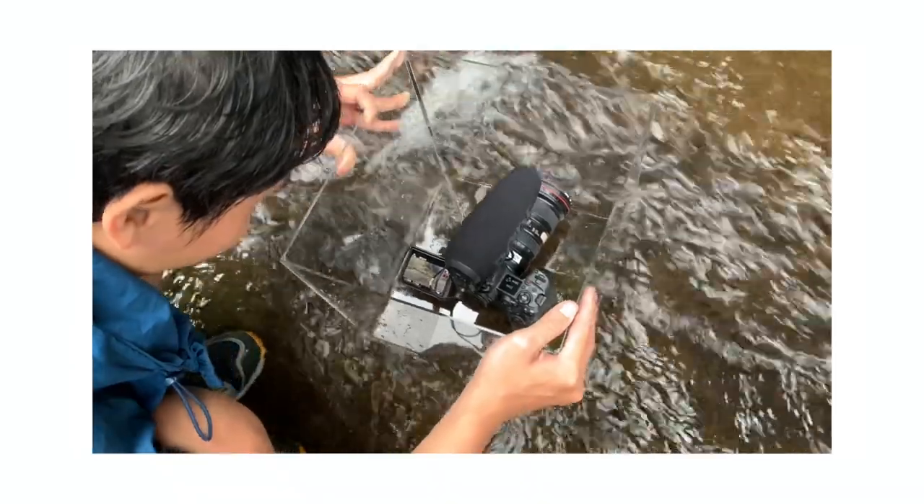For the camera, it is better to have a flip screen because you're shooting from above. If you don't have a flip screen, try using a mirror to reflect the screen so you can see it from the top.